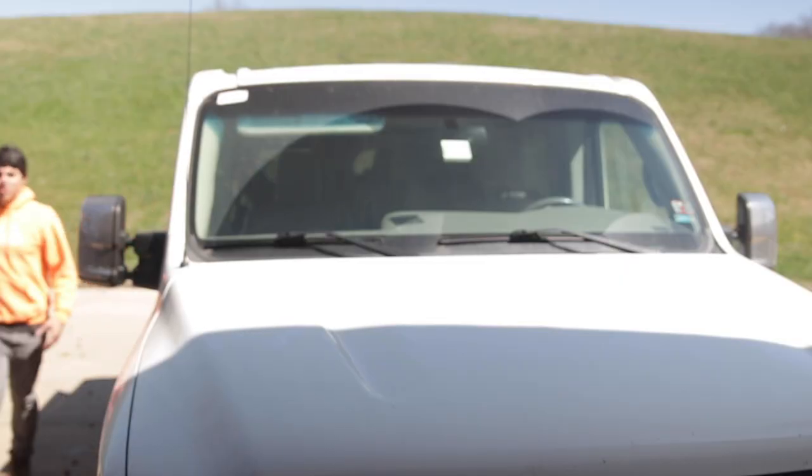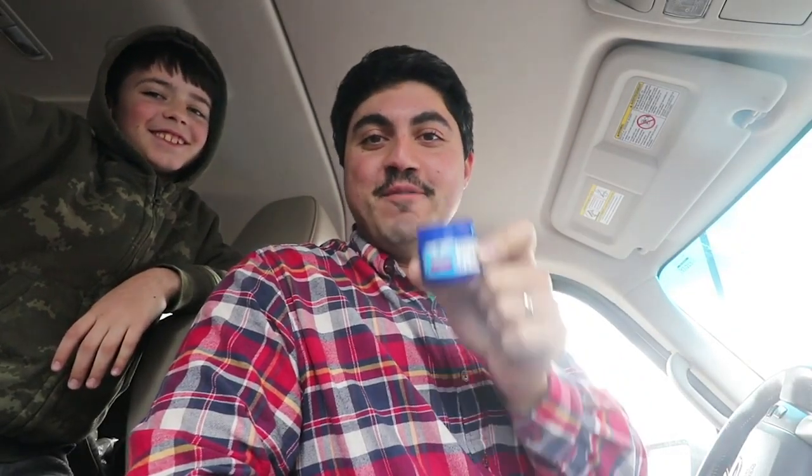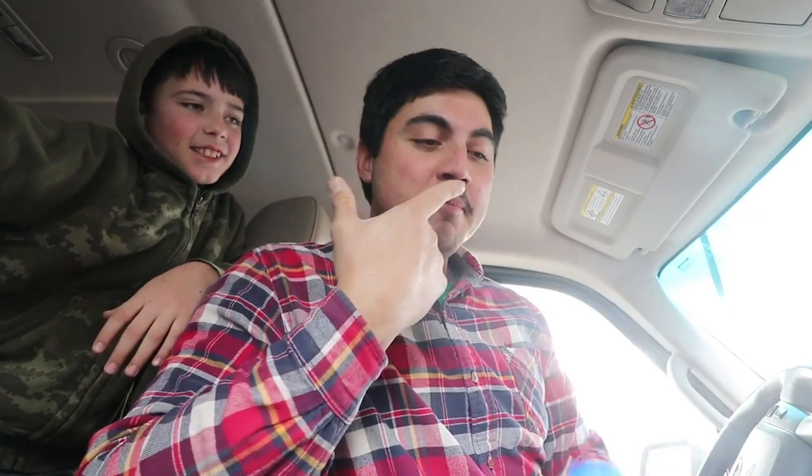I almost forgot a couple more pro tips for when you're about to go on a livestock run in a vehicle that's not a trailer. First, animals can be very noisy when you take them away from their home, so a dark tarp over their crate can help calm and quiet them. If it's just you driving, bring earplugs — goats can be very noisy for a lot of the ride. And if you didn't listen to me and you're getting a stinky animal, make sure to get some Vicks VapoRub and put it on a napkin tied around your face.